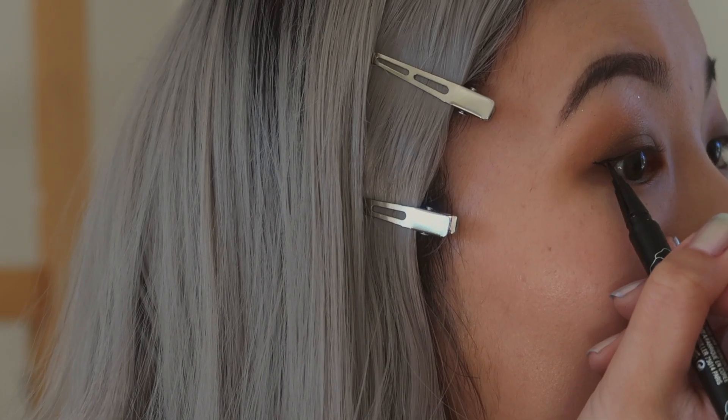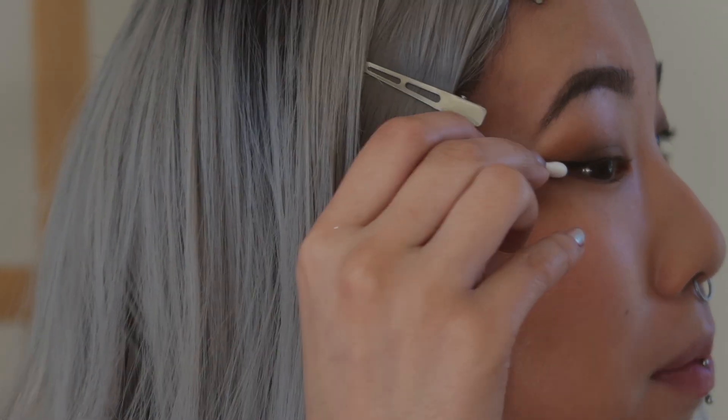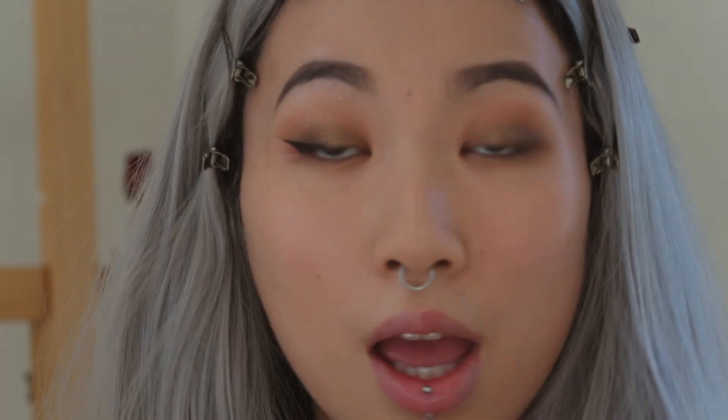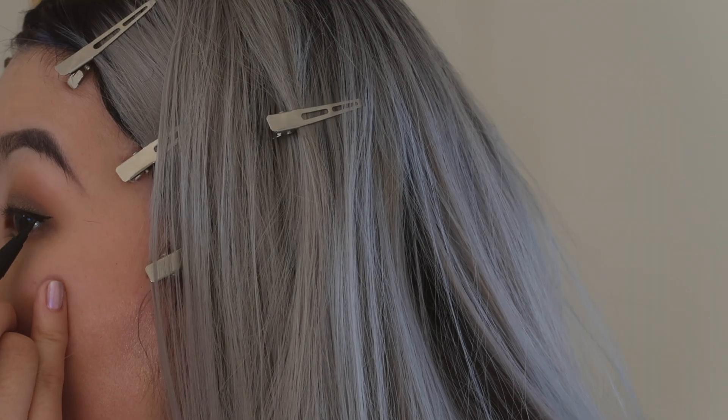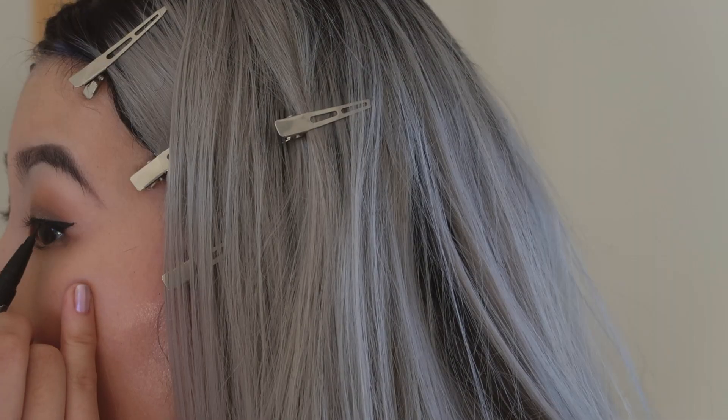We're gonna move to glitter now — I'm just gonna use these three glitters that I have. I cannot draw a wing for my life with eyeliner but we will try our best today, and this requires complete concentration. Wing needs to be bigger. Now we're gonna do the other side which is gonna be even harder. That's most definitely not even.